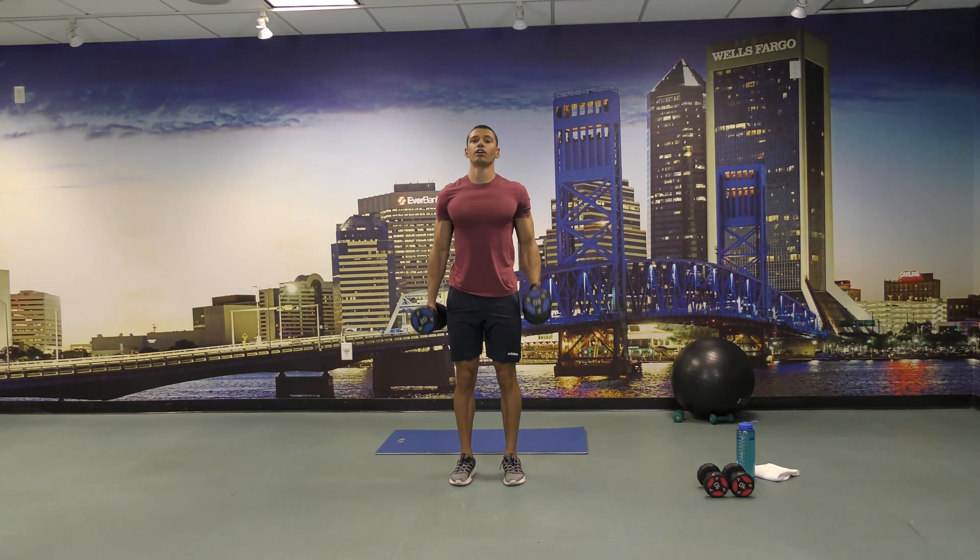All right, and then we're going to go back to butt kicks for 30 seconds. Butt kicks again and start, 30 seconds. 10 seconds left.